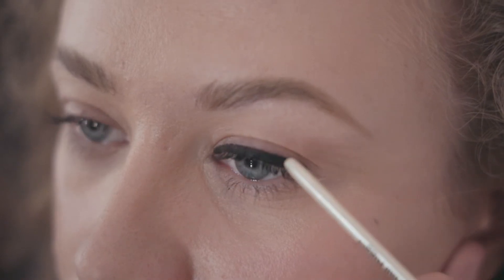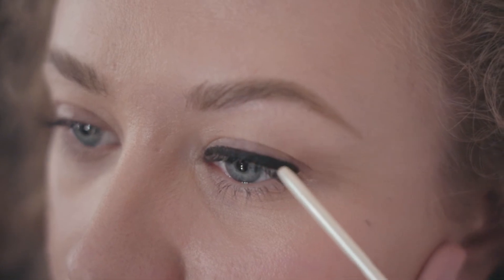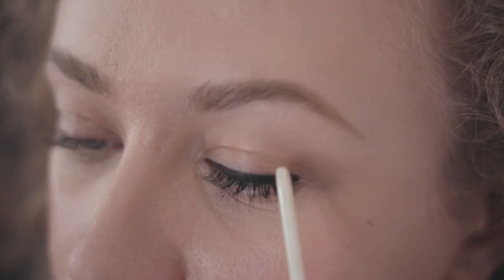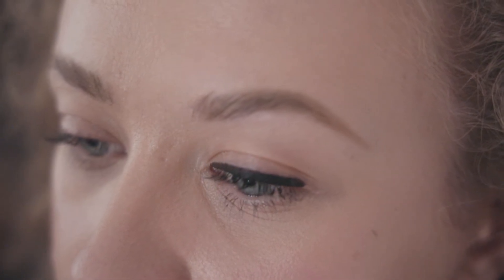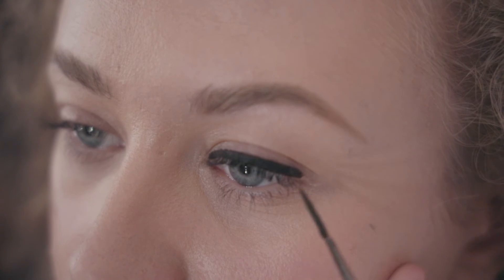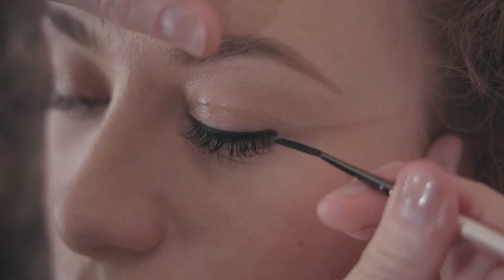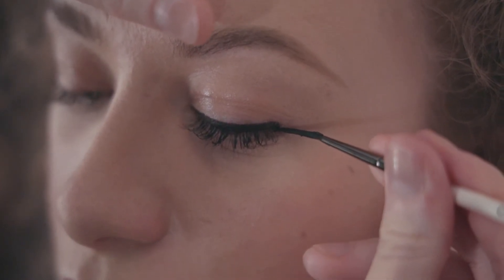Rather than following the natural shape along the top lash line — if you follow from the top lash line, what tends to happen is you get a slight dip and it ends up looking like a horn shape, which is never very attractive. Whereas if you go from the lower lash line, you get that really nice gorgeous elongation.